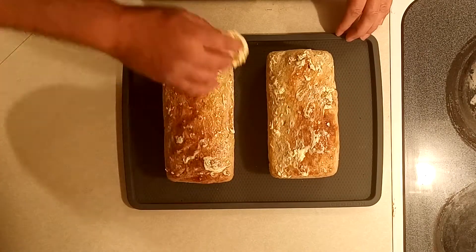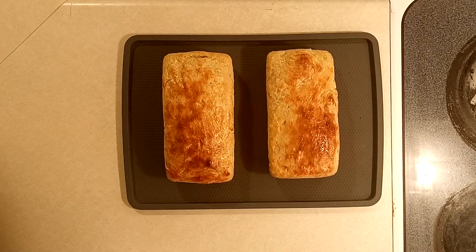And voilà — peasant bread, just as good as most bread you'll find in the bakery departments of your local grocery stores. Enjoy! Please like and subscribe, I'll see you in the next video.